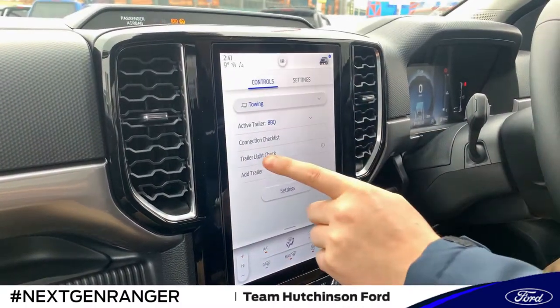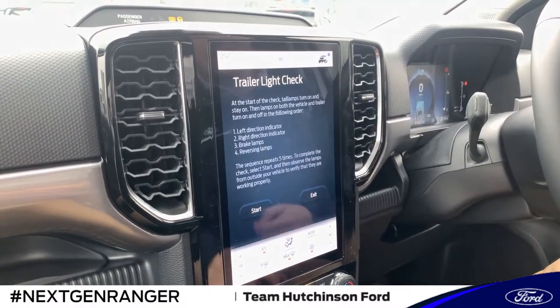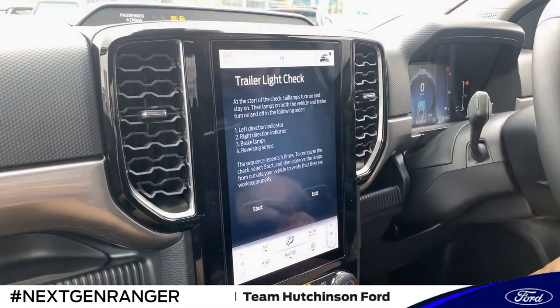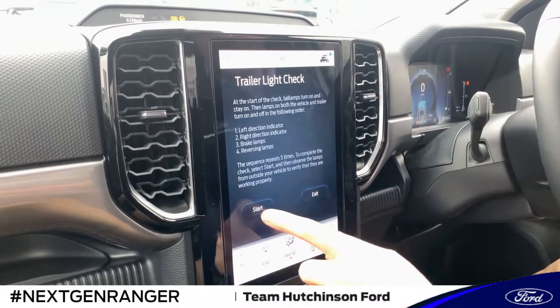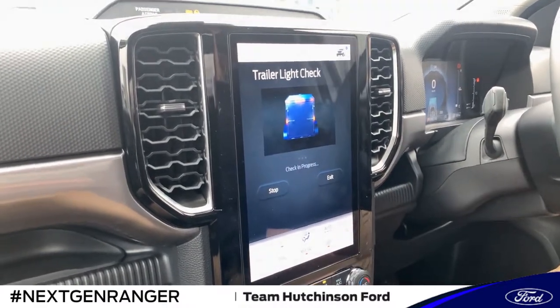So I can do it on here, or if I'm aware I can just go straight to it. What it's going to do is repeat the sequence five times — it'll do the left indicator, right indicator, brake lamps, and reversing lamps if equipped. So we'll hit start and head out the back to see what it looks like.